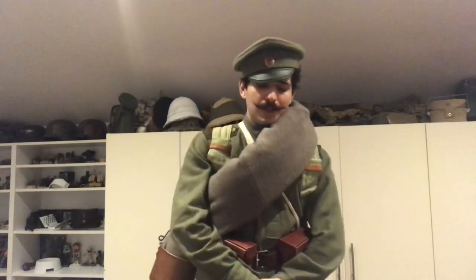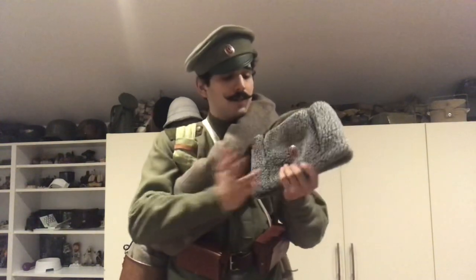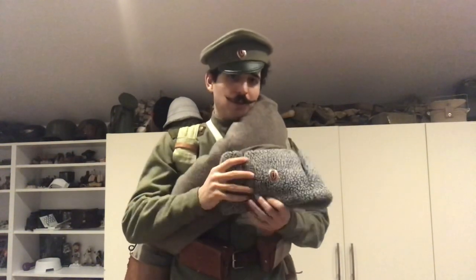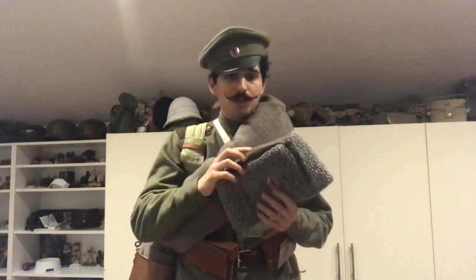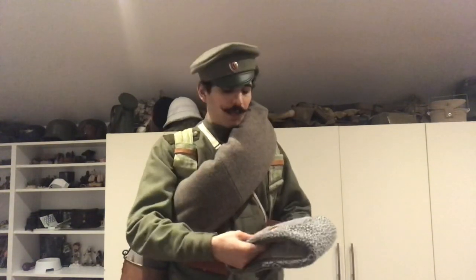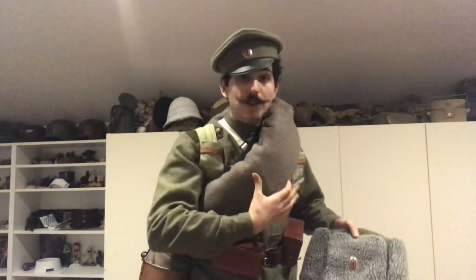So aside from that, I was talking about the papaka, which I have here, which is the winter cap. But when it gets really cold, you're supposed to wear the bashlik, which is kind of like the Ottoman enveria cap — it's supposed to go over this, and it would have ear flaps and you wrap it around like a scarf, which sadly I don't have, so I'm unable to show it to you guys.